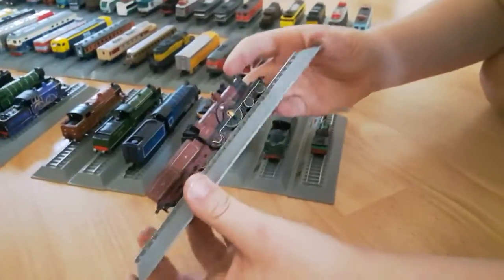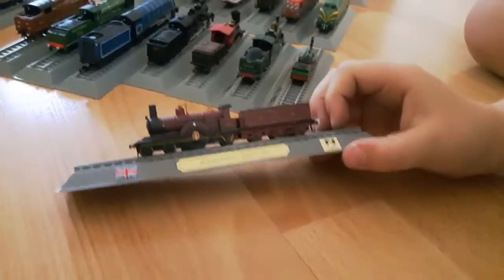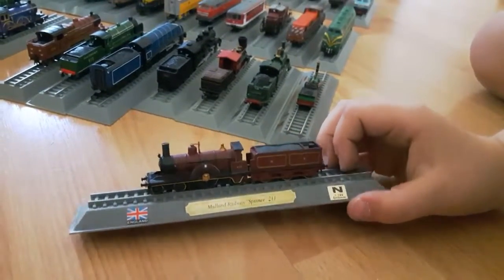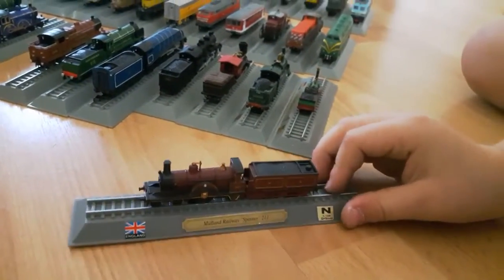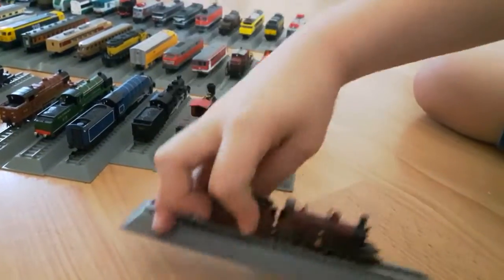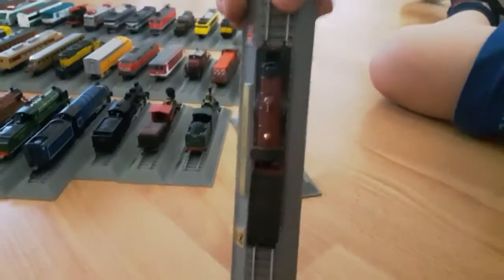Here is another curious one - England Midland Railway Spinner 211. The front, the side, the back, and the top.